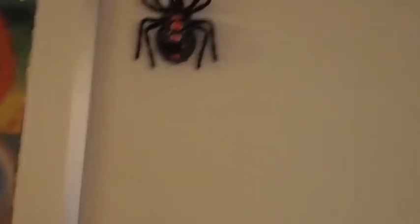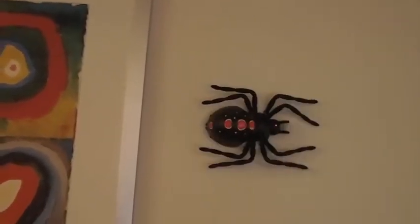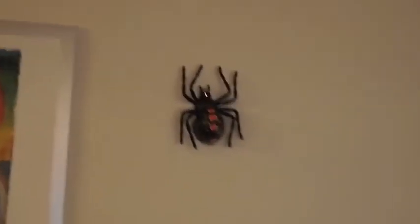You can spin around and do all sorts of stuff. You charge it right on the remote — there's a little cable that comes out of the remote and it charges the little device, the little spider as it were.